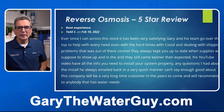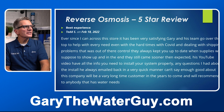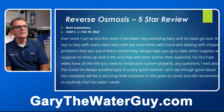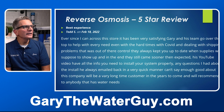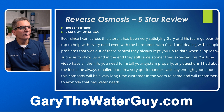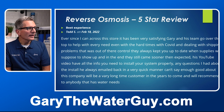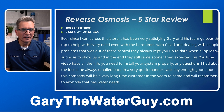Here's a review from Todd, from February of this year, about the WaterSaver 75 reverse osmosis system: "Ever since I ran across the store, it's been very satisfying. Gary and his team go over the top to help with every need, even with the hard times with COVID and dealing with shipping problems — it was out of their control. They always kept you up to date when supplies were supposed to show up, and in the end they still came sooner than expected. His YouTube videos have all the info you need to install your system properly. Any questions I had about the install, he always emailed back in a very quick manner. Can't say enough good about his company — will be a very long time customer and will recommend to anybody that has water needs." Well, thanks Todd, I really appreciate your comments.